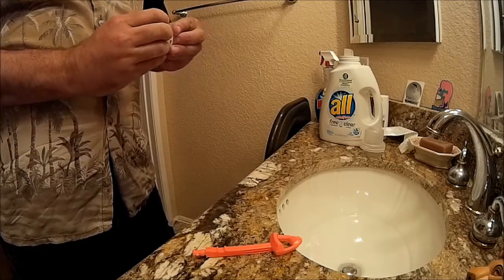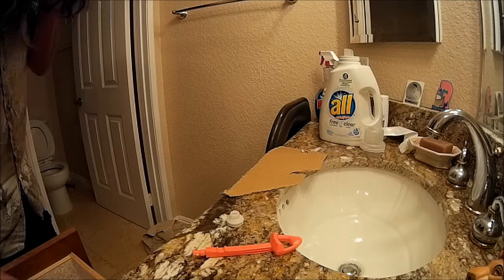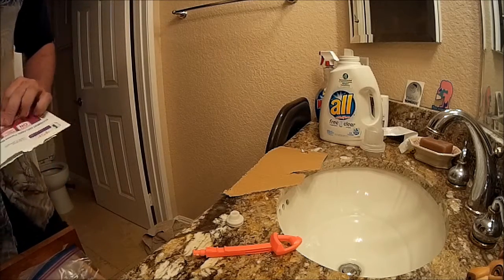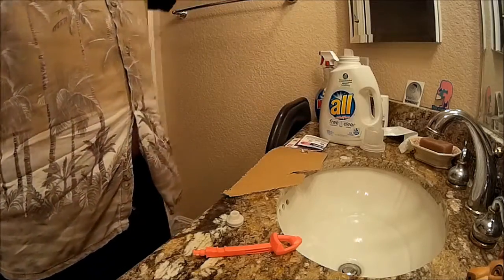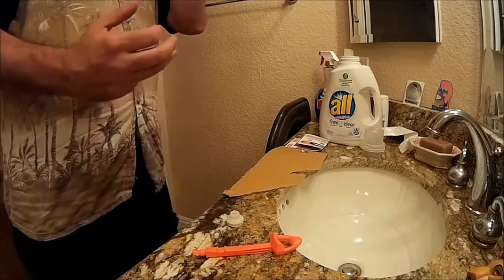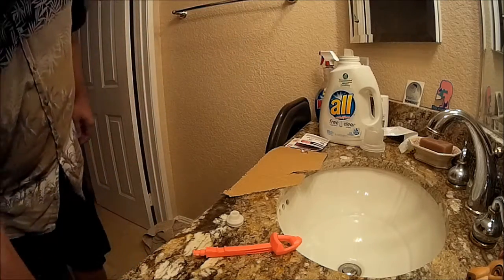Our next move is to prep this for epoxying. To epoxy it, I'm going to need the top of a box — I need a flat surface to squeegee it with. Sometimes I've even used razor blades. I need a flat surface to squeegee this with. At some point I actually used ads for hookers I picked up from Las Vegas — I was going to collect them just to be funny, but any flat surface will work, like a credit card or whatever. You need something to spread this out.